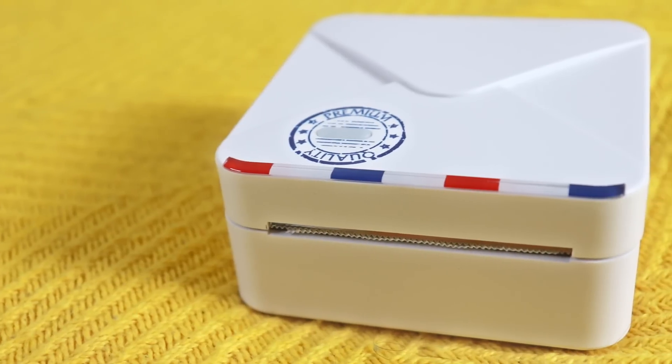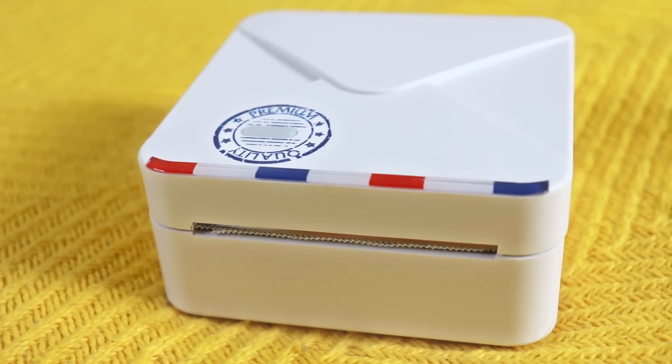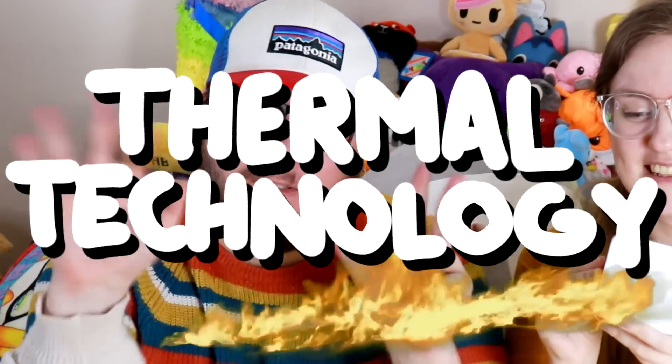Hi art friends! What have we got today? What is this? This is going to be a pretty hype video because I've been wanting to talk about this for like almost a year on our channel. This was a birthday present that I got from Adamo over here. It might look like a tiny little plastic box, but it is actually a little printer — and it doesn't use ink.